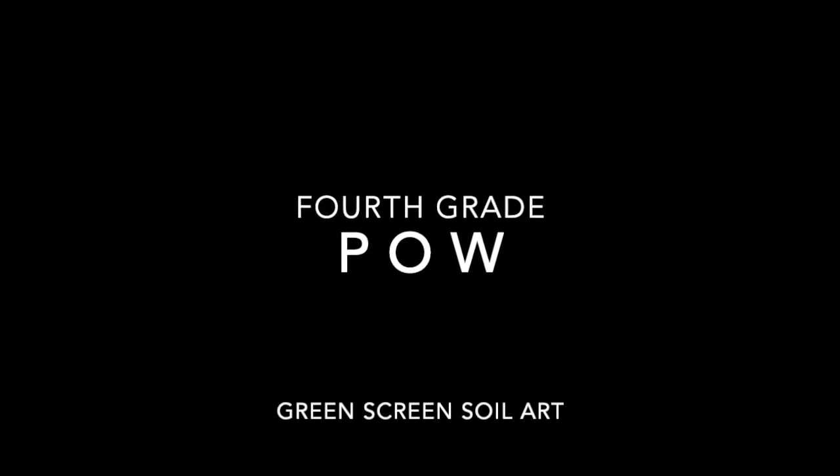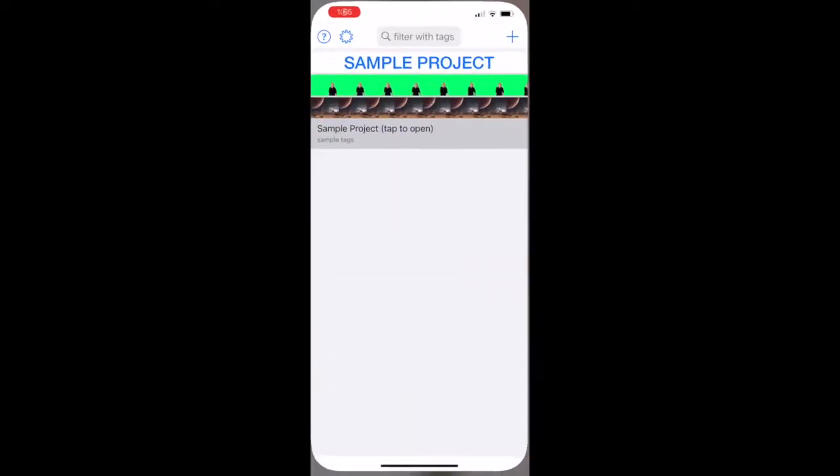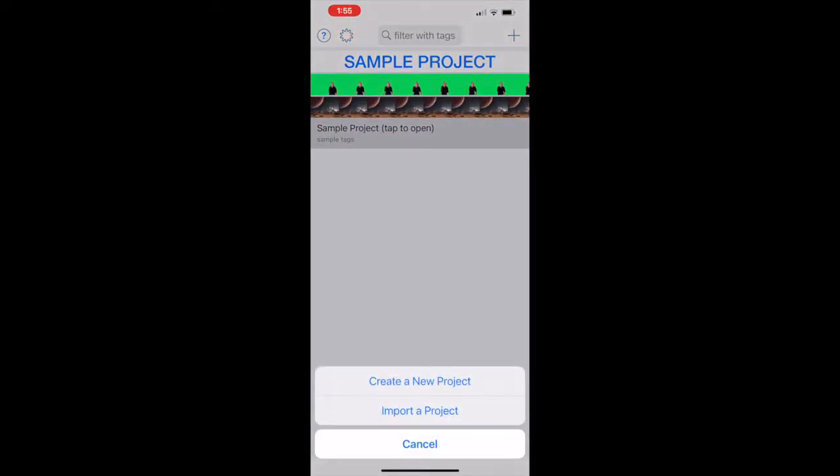Today we're going to talk about how to do the green screen soil art for POW fourth grade. You'll need the green screen app, which is in the Innovation Lab on the iPads or phones, already loaded.